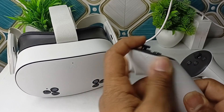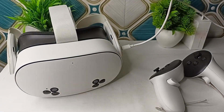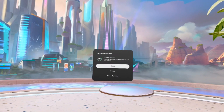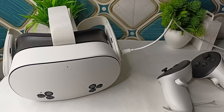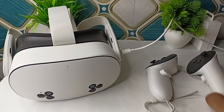To restart the headset, press and hold the power button, which is located on the left side of the headset, and select the restart option. Wait for 10 to 15 seconds and your headset will turn back on. If you don't find a restart option, it means your device is unresponsive — in that case, long press the side button until your device automatically restarts.